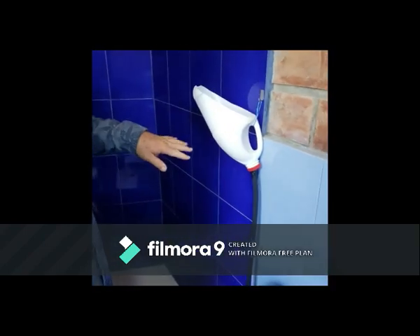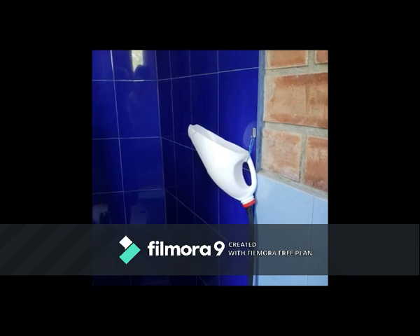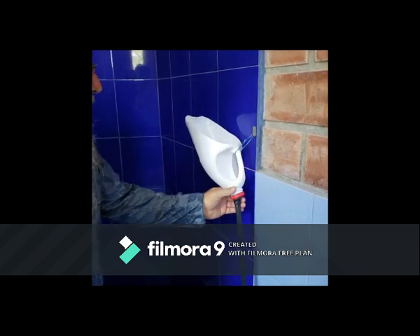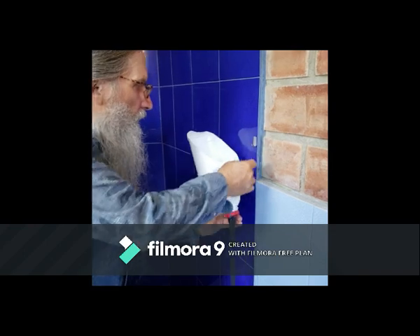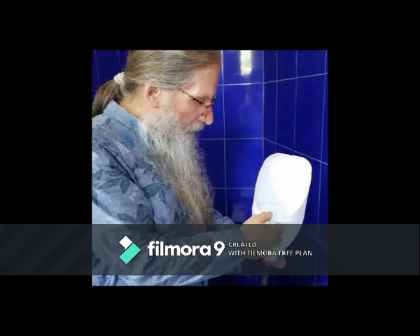We'd like to demonstrate a very simple, practical waterless urinal made with recycled materials — very low cost, very practical. Here it is: it's simply a funnel cut from a post-consumer plastic bottle — the kind that chlorine and disinfectants come in. It has a diagonal cut.